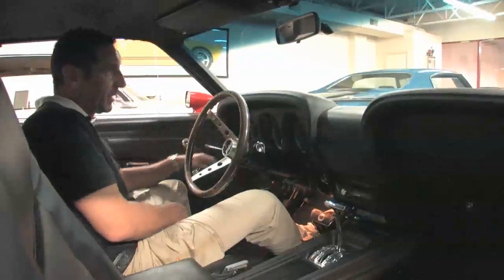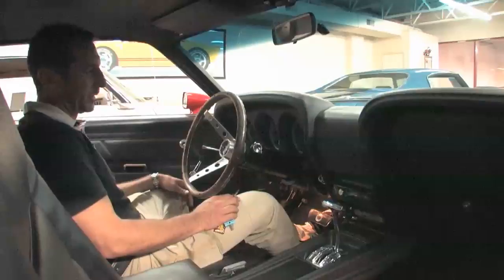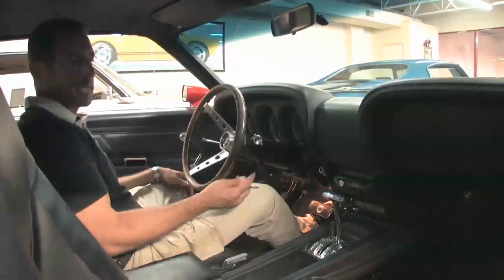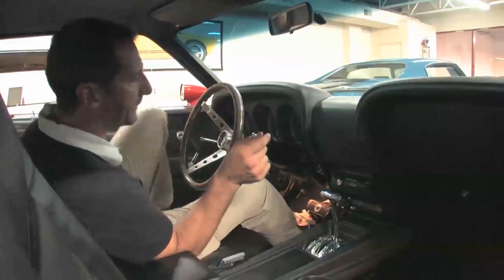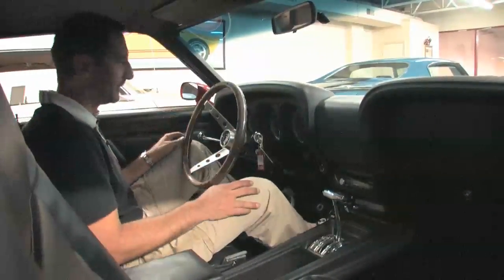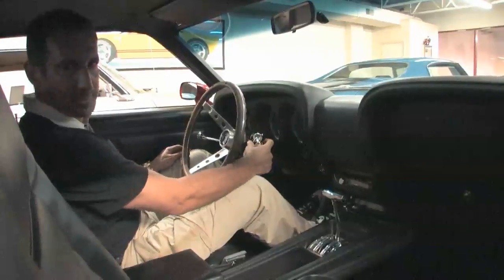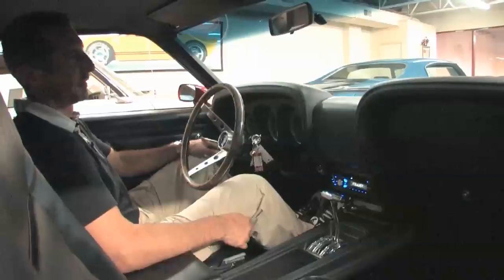Check this out — all the gauges here, full set of factory gauges, not idiot lights, and they've all been fully restored. Enough of my rambling — how about I start it up for you so you can hear what it sounds like, because this car sounds great. Even the door closes good — they didn't close good in 1970. Fires right up.